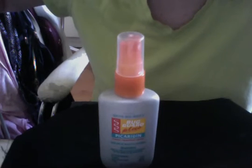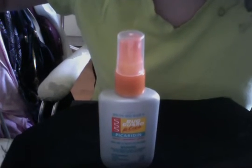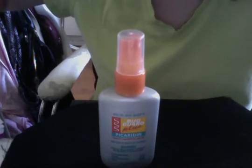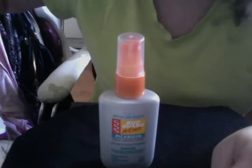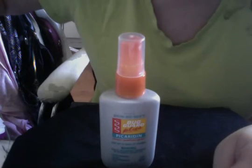This is the Skin So Soft Bug Guard Plus Picaridin, the two fluid ounce, 59 milliliters. So let's go out and play today in your backyard, and if you're looking for this item, contact your local Avon lady.